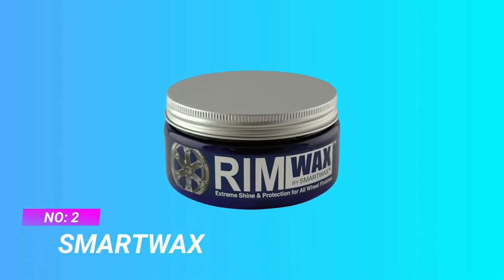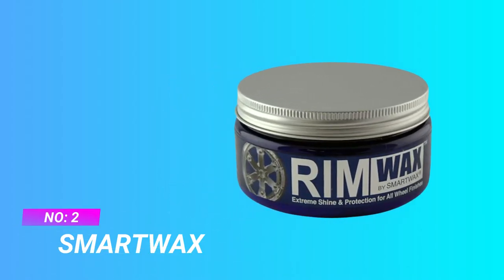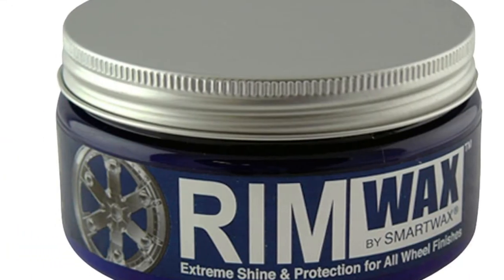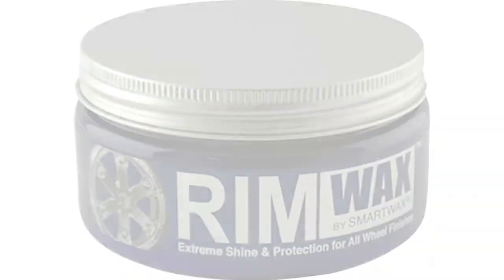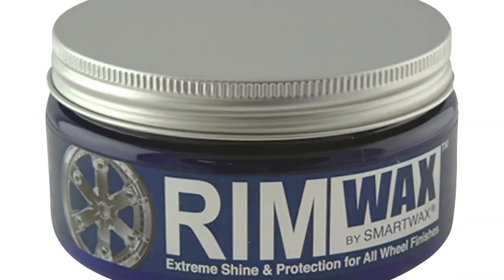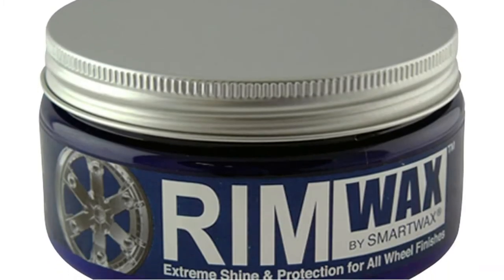Number 2: Smart Wax, Wool Wax for Painted Wheels. Don't let dull, dirty rims ruin the look of your freshly washed and waxed car. Rim Wax is the answer. Rim Wax is a specialized cleaner, polish, and wax that quickly restores a bright, polished, and protected wheel finish.